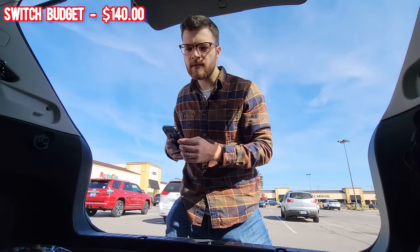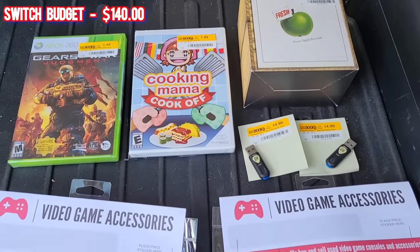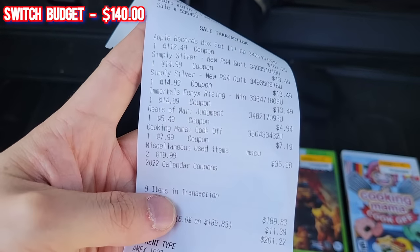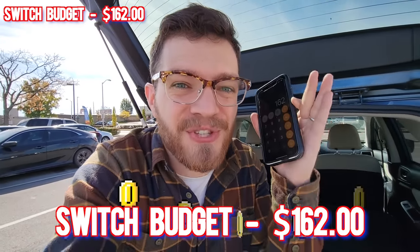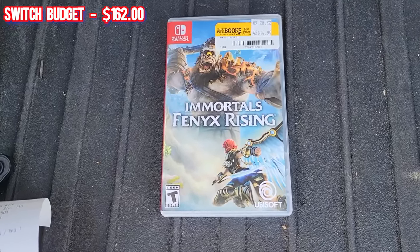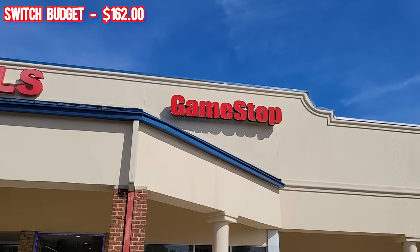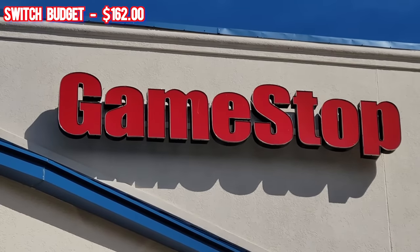After doing the math, the total after-fees value of everything I picked up today is $363. When you subtract the $201 we paid for everything including the Switch game, we're left with a whopping $162 Switch game budget. It's not a coincidence that the first game of this challenge has 'Phoenix' in the title. That random clearance CD set came in absolutely clutch. Our next stop is GameStop, for potential clearance games and more flipping opportunities.